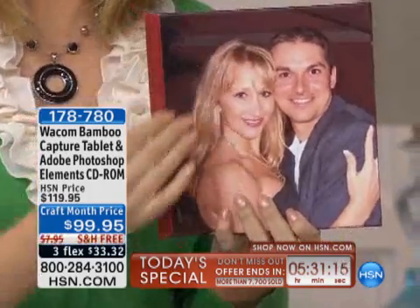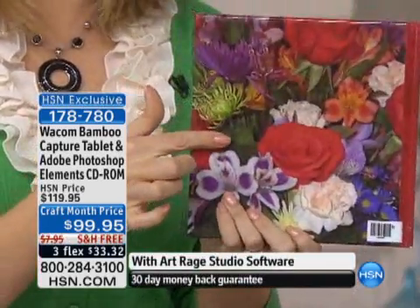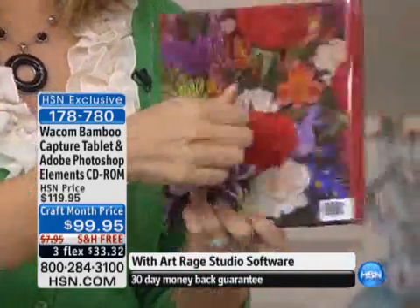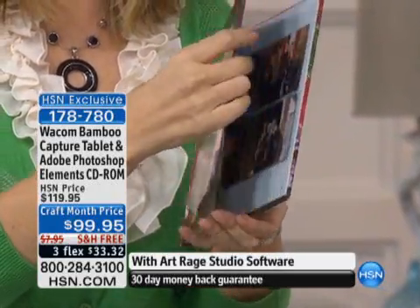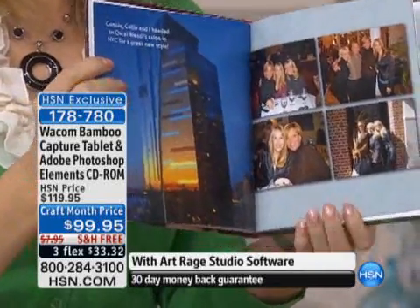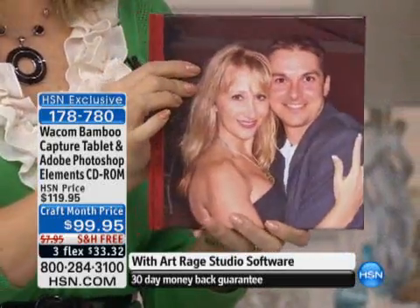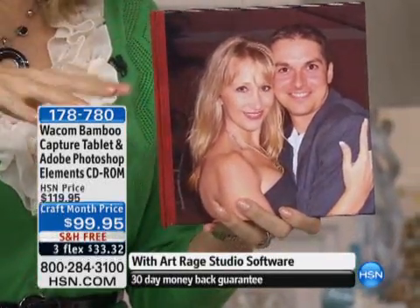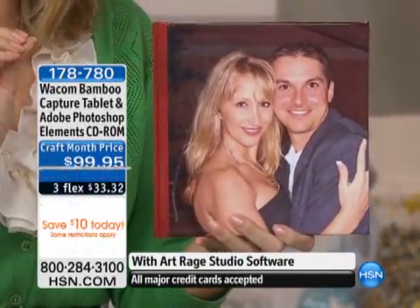You're getting the Shutterfly coupons — extra coupons in your bundle today. You're going to receive this book: an 8x8 hardcover book with 20 pages. Here's mine — that's my handsome husband. You choose the picture for the front, you choose the picture for the back. It's a hardcover book with beautiful pages. It looks like a high-end magazine. You're able to put captions and be really creative. We're also including 20 additional pages for you — a $50 value for this uber-professional, beautiful-looking book.